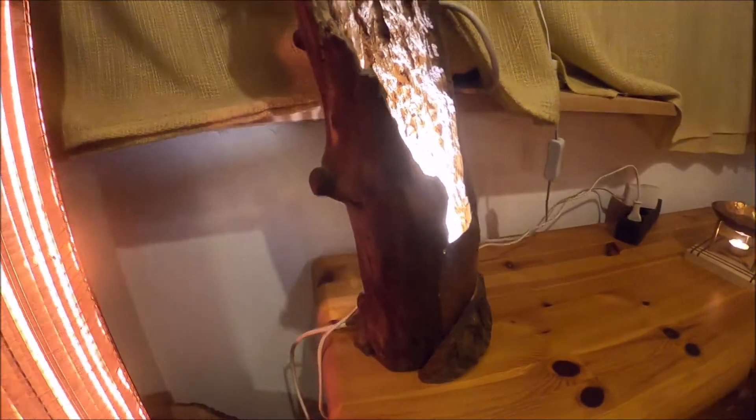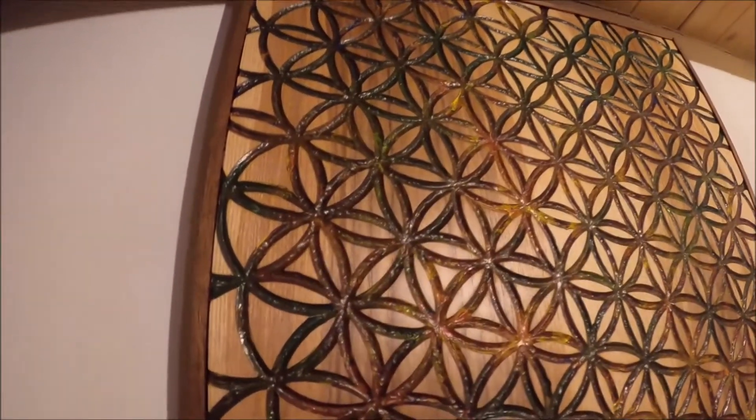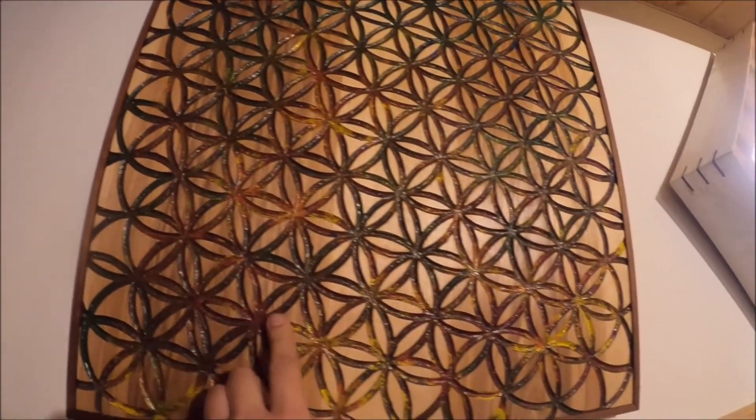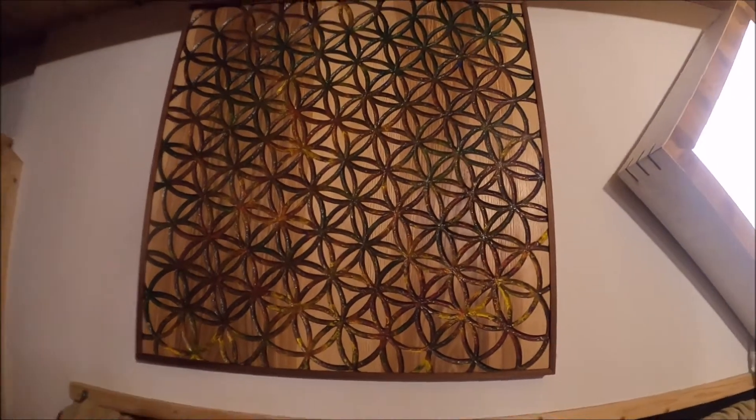Last year I trimmed a walnut tree, and this branch was a present from Mother Nature. I just added a bulb and a piece of copper so the light isn't blinding. And this is my first attempt at wall art — it's the Flower of Life. It's a mahogany frame from an old window, and the bottom plate is ash with two colors. A really high-quality wall art — I really love that one.